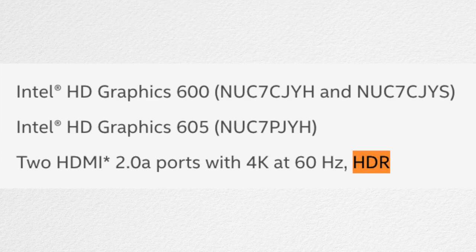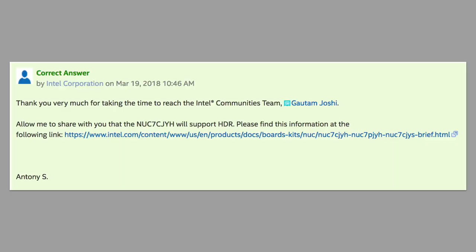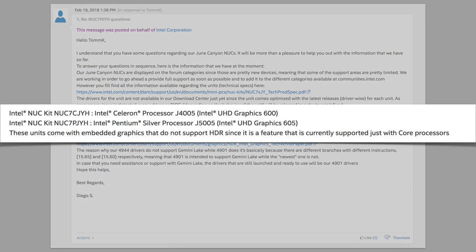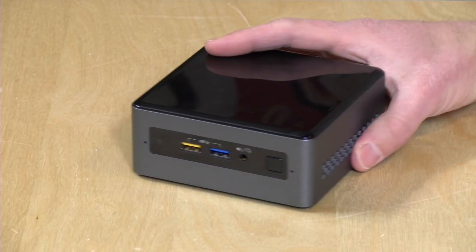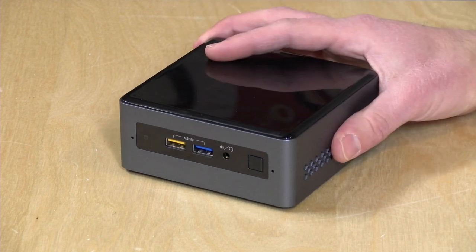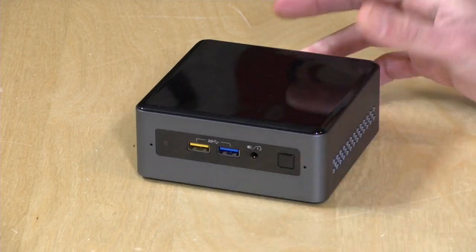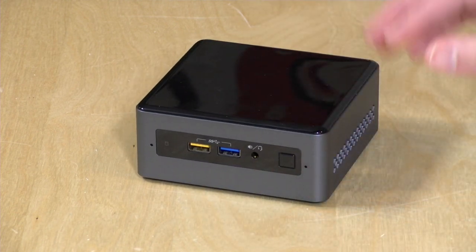Intel has given mixed messages on HDR support. Their marketing says it will support HDR video on both this NUC and the other one. But on their message board, two employees responded to questions about HDR: one said it will support HDR, the other said it will not. So I have absolutely no idea at this point. It's probably not an ideal home theater box for people looking for high-end HDR, but it might do well in less-demanding home theater environments.